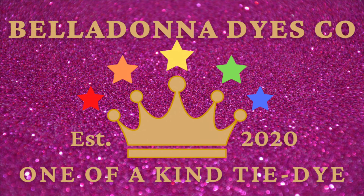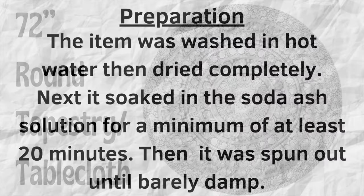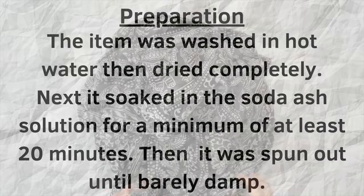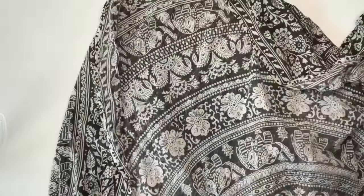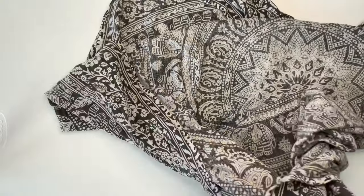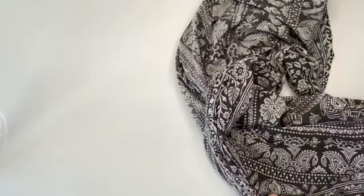Hi, this is Steph with Belladonna Dyes and today we're going to make a round tapestry. I did two pre-washes on this tapestry — it's a screen print and it felt like it had glue on it, so I recommend washing it twice. Then I soaked it like I normally do, and I'm going to start by just folding it directly in half.